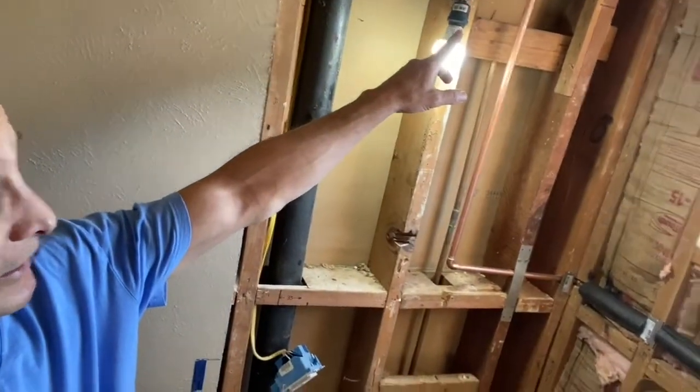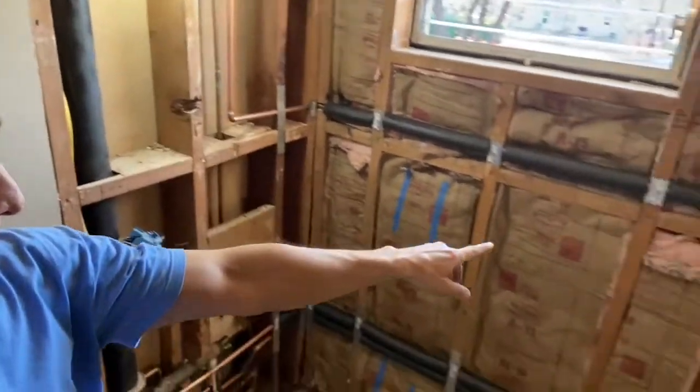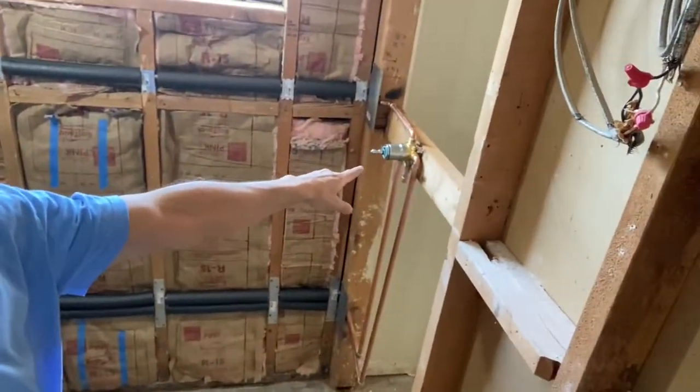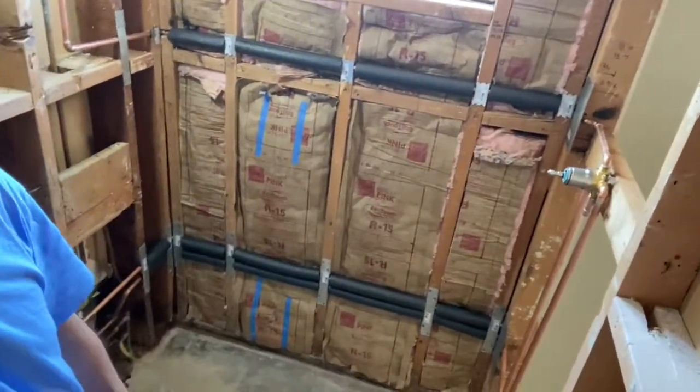The shower head is over in that corner, and I put the valve over here. This is the entrance to the shower. I'll get into the details of all that stuff in the next three or four videos. So stay tuned. Thank you.